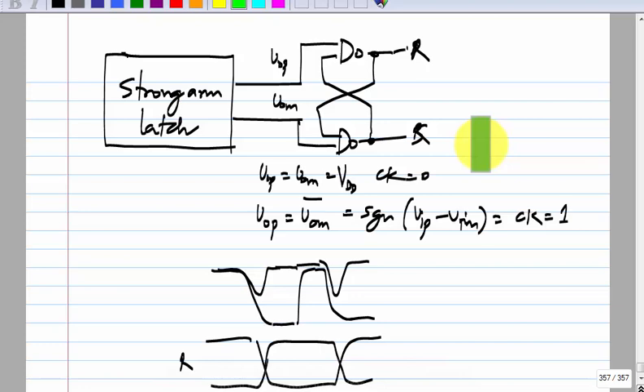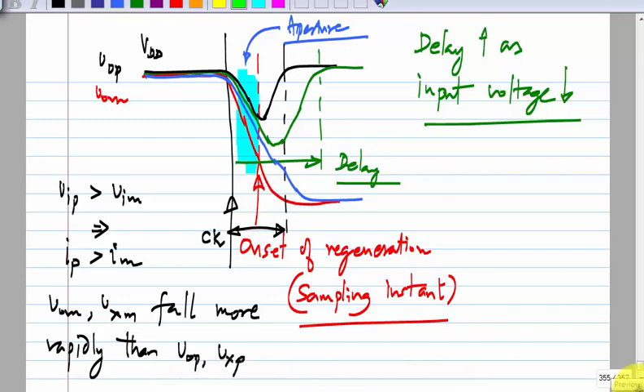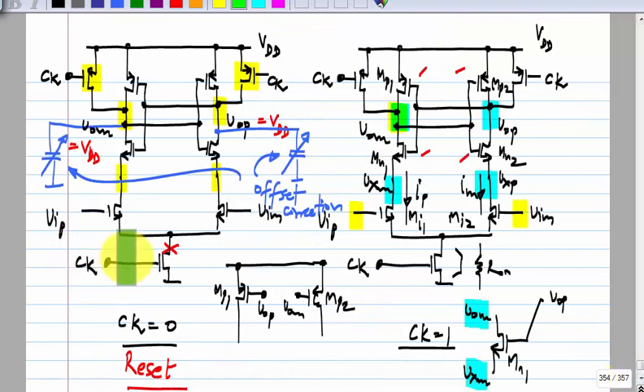This is a very simple circuit but almost always used in every serial link where you have to make a decision. You can also use this combination as a D flip-flop — essentially a rising edge triggered flip-flop. There will be some delay between the clock going up and the decision being made, but essentially when the clock goes up it is looking at the sign of VIP minus VIM and giving you a logic value based on that. These issues we discussed will be present in every latch topology.